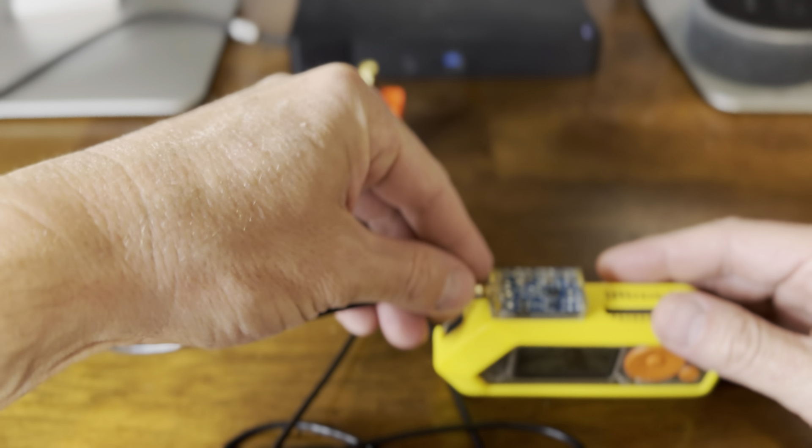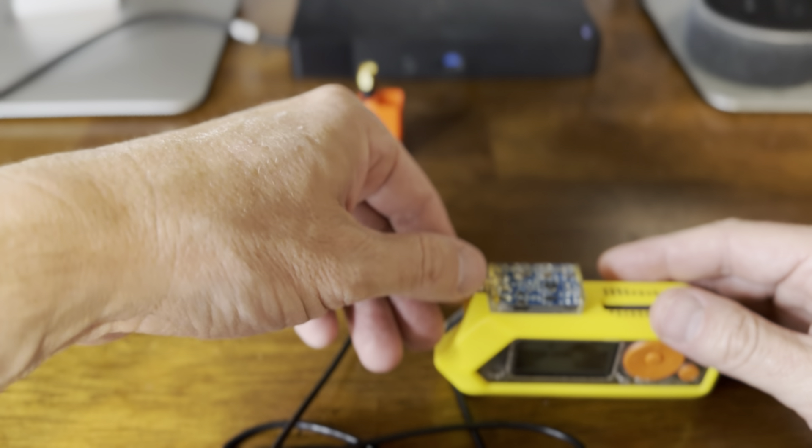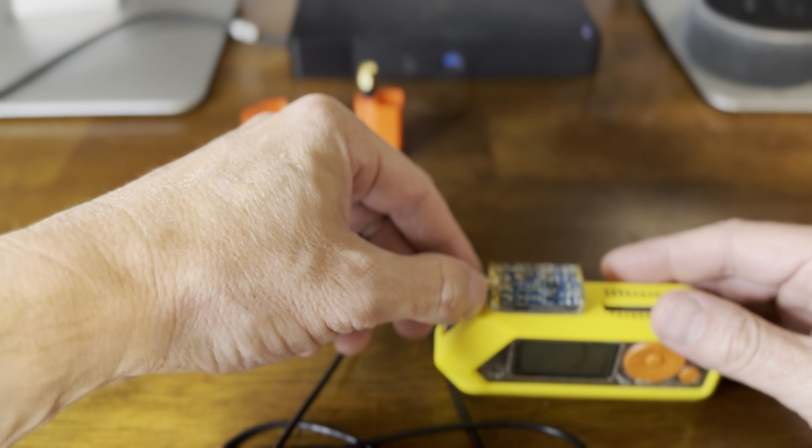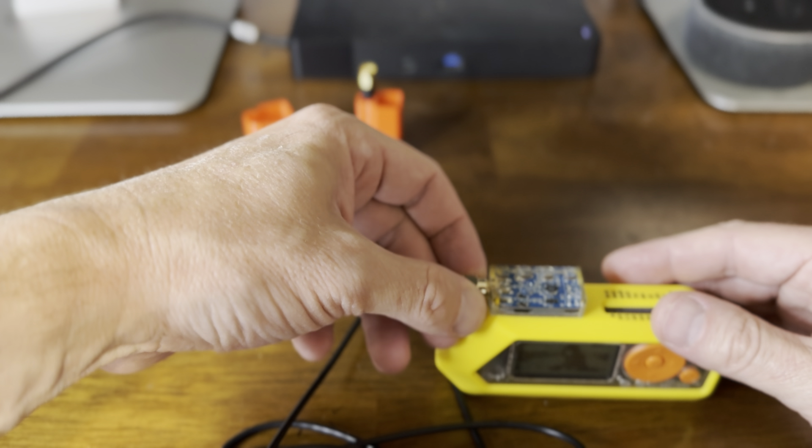This is touted — and I haven't done a lot of tests with it yet, I've done a couple — but this is touted as being able to read and throw signal, especially read signal, from hundreds of meters.